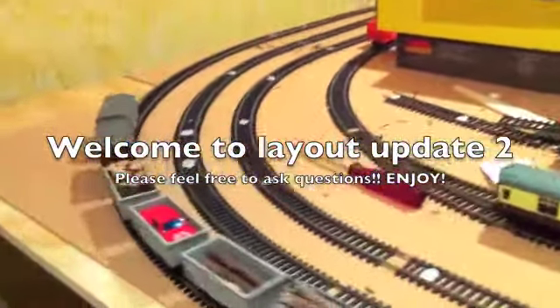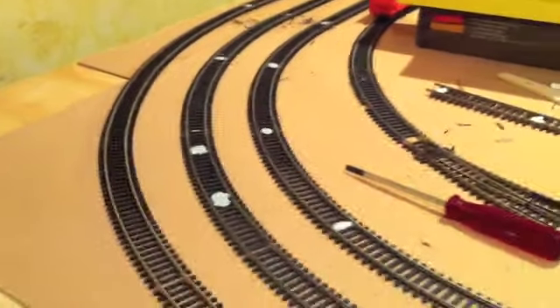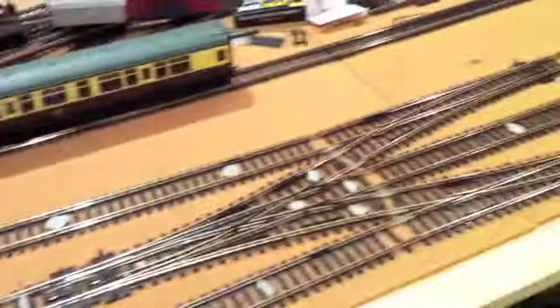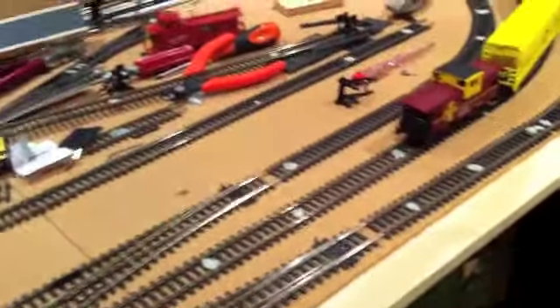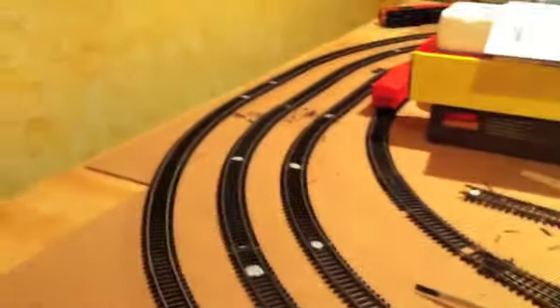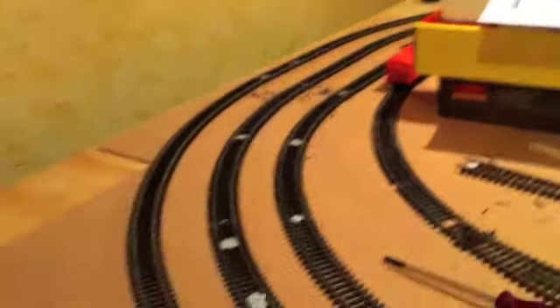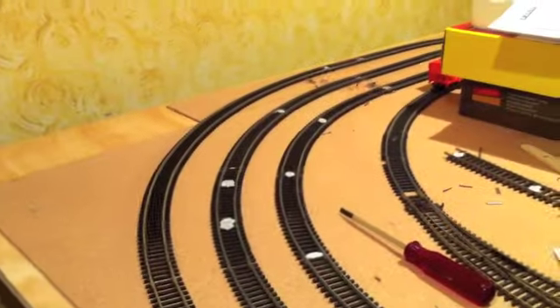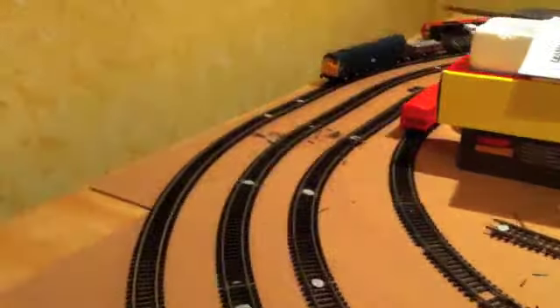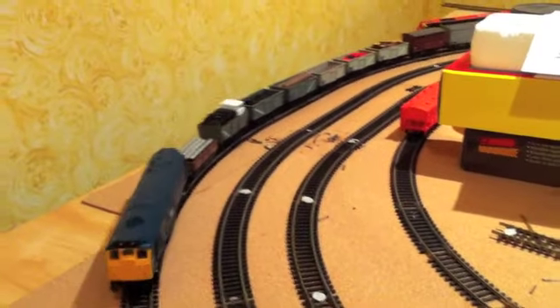Hey guys, welcome back to The Layout. It's been about three or four weeks since I made an update — sorry about that. I just had a few exams and got my greens, or provisional license, whatever you want to call it. I just finished today. As I posted in a bulletin yesterday, I'll be making a little movie, kind of like a YouTube marathon. I've got the whole month of July off, so hopefully. Tomorrow we're going to the hobby shop, so I might show you what I buy after that, depending on my budget.